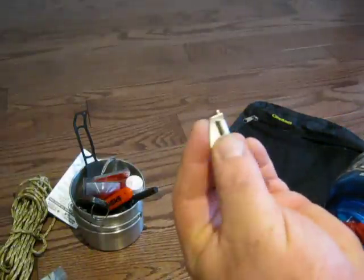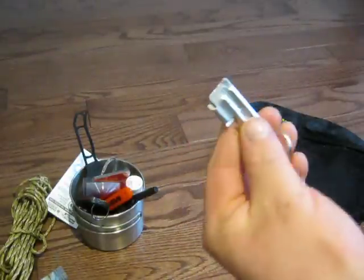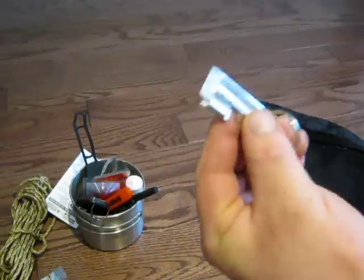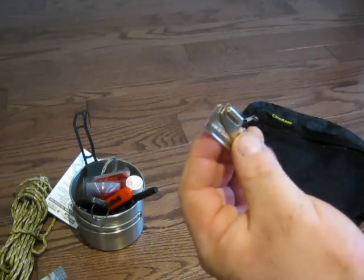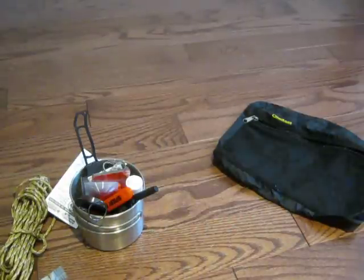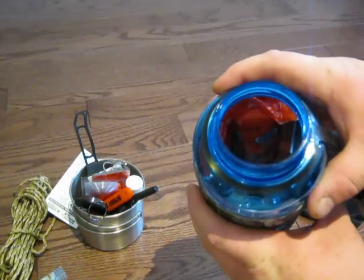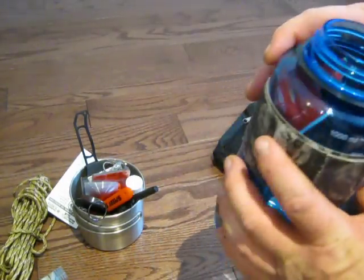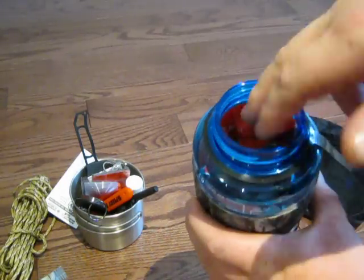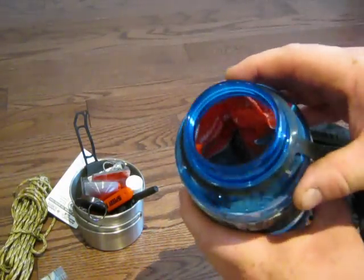I have one of these military-style can openers. In a survival situation you may not have canned food, but in a bug-out scenario even if you bring some canned food, these are really nice to have. You can use a pocket knife with a can opener, but I find these very useful to carry. I love these things. Inside there is a SOL emergency survival blanket — this is the two-person one, which is about $1 or $2 more expensive than the single-person one. I can't seem to get it out at the moment, but you can see it's in there quite nicely.